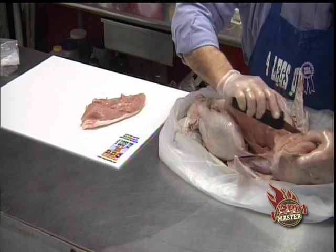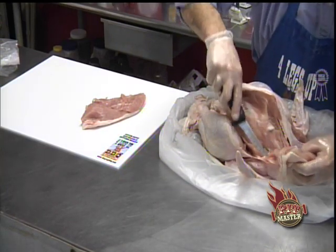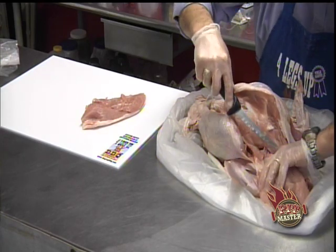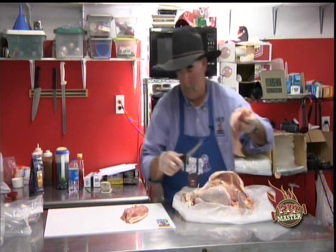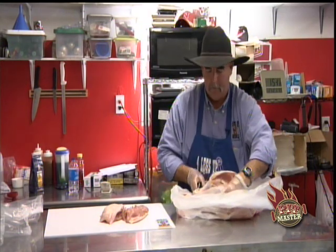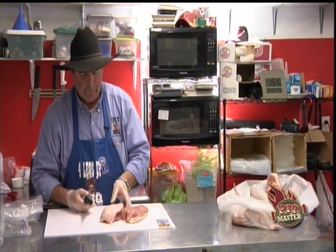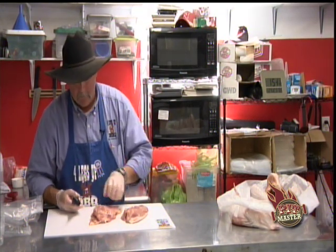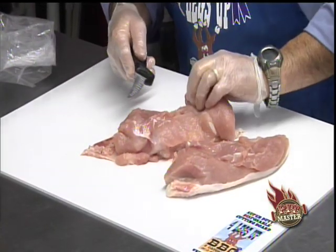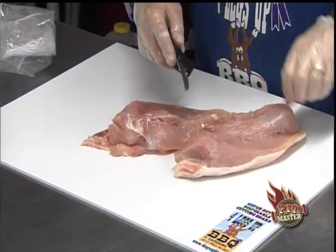It doesn't have to be a perfect job. We got into the wishbone just a little bit there, but we got those two breasts out. Notice we have our turkey in a plastic bag to help contain the mess and the juice from the brine. So now we've got our breasts off. Flip them over skin side down — you'll have the tenderloins. Just trim those off and save them for later. It doesn't have to be exact.